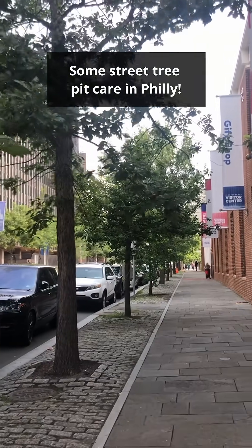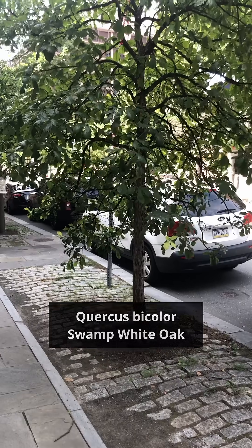This morning we're working on giving this row of nice swamp white oak native street trees a little bit of a pick-me-up.